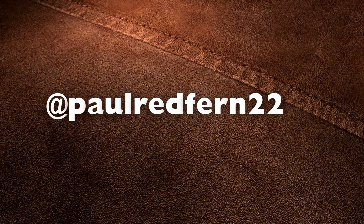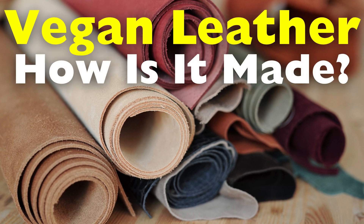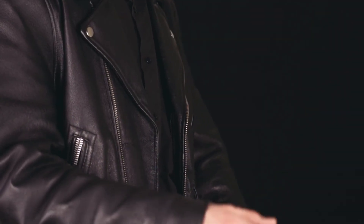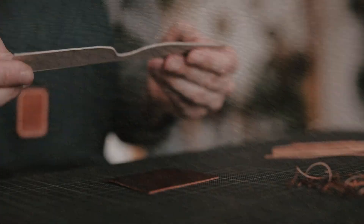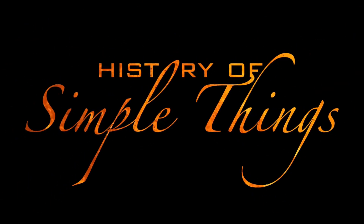Welcome back to History of Simple Things. Today's topic comes from one of our viewers, Paul Redfern 2252. Thanks for the suggestion. You asked: how is vegan leather made? For centuries, genuine leather has been synonymous with durability, luxury, and craftsmanship. Yet behind its allure lies an industry that raises concerns about environmental impact, animal welfare, and resource consumption. Let's dive into the fascinating world of leather alternatives, right here on History of Simple Things.